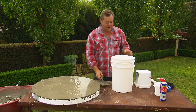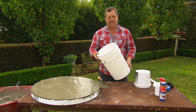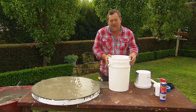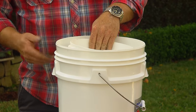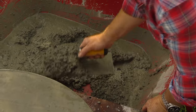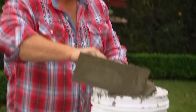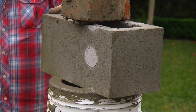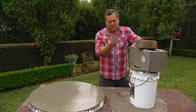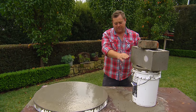Now we've just got to leave that to set. As for the stools, you can just fill the bucket up, but they're going to be pretty heavy to move if you want to shift them even just 100mm closer to your friends or family. So I'm using another bucket to create a void, making our stools lighter. I had a brick inside the bucket, but it wasn't heavy enough and the bucket was bobbing around just like a boat on the ocean, so I've had to grab a block and the brick to hold it in place.